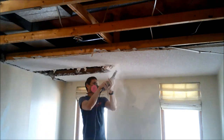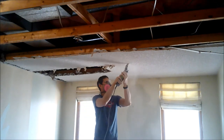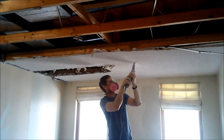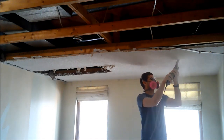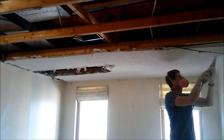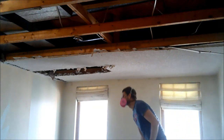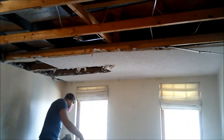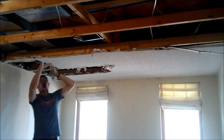So in this case I bought a Rockwell oscillating tool. I've got the default wood attachment on there and I'm just scoring the surface of the sheetrock — I'm not really trying to punch through. I could use a Sawzall but I would probably end up cutting electrical wires that are up in the attic here.